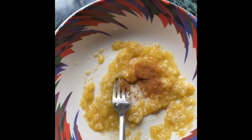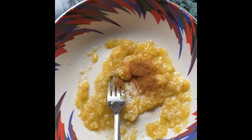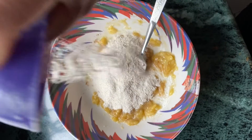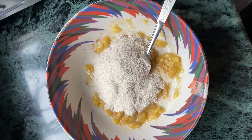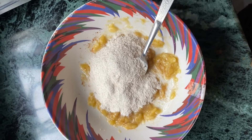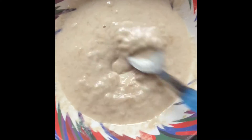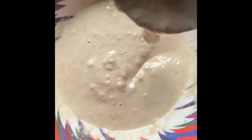I'm adding one teaspoon of sweet flour. I'm making just one or two pieces, but you can make as many as you want. I'm adding about half a cup of water. This is how it looks after adding water — you can make a fine paste like this.